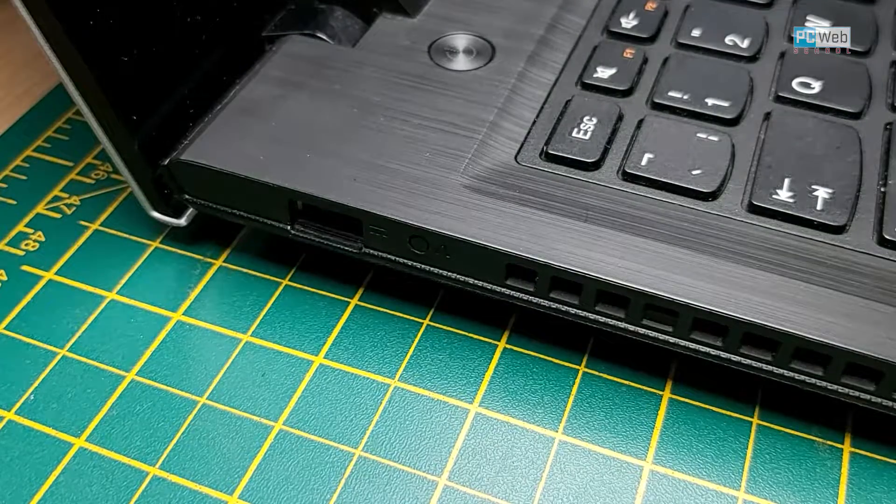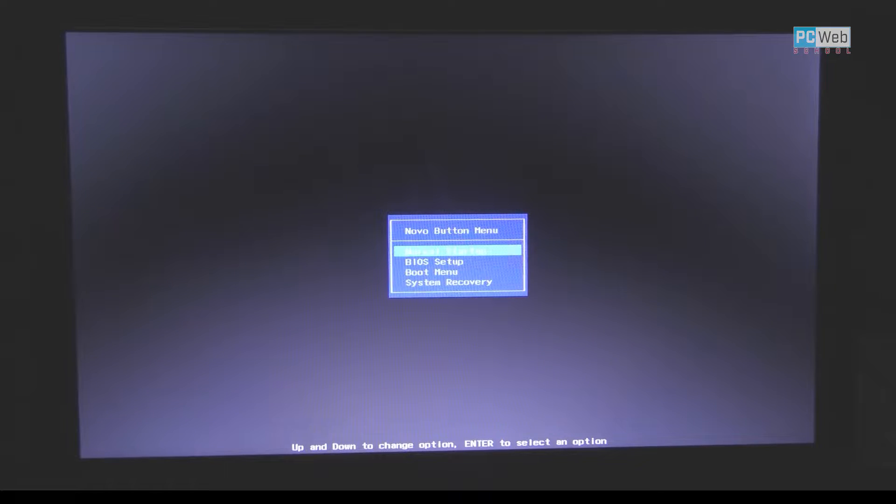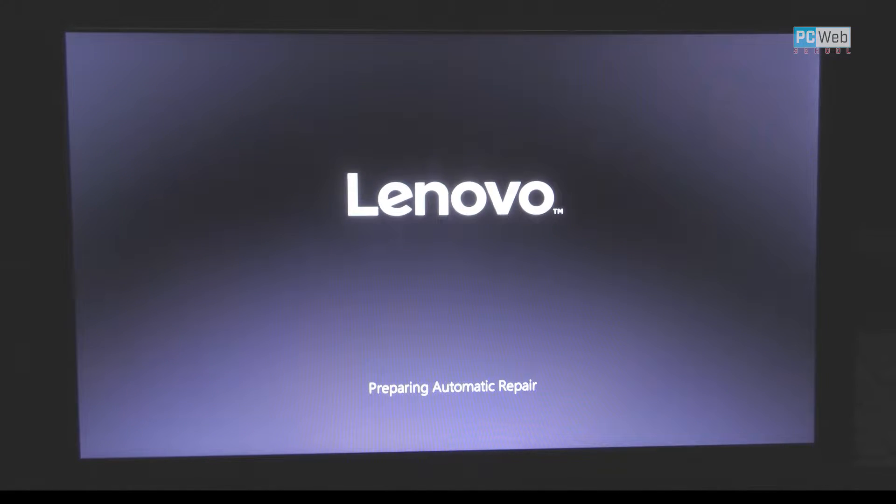Just press this button again — it's the specific button for the Lenovo laptop. As you can see, the hard drive starts, and this time we had luck. Just choose the first option and press Enter, and this should start. In some cases you can at least recover your data.